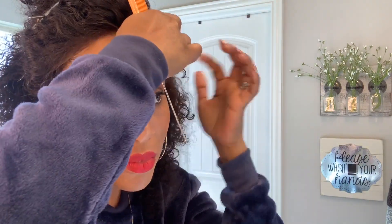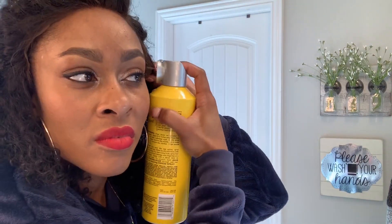I used the blow dryer just to help speed up the drying process so it'll get a little tacky, and then it's easy for me to just lay the lace down around my hairline.